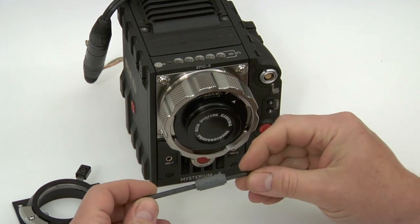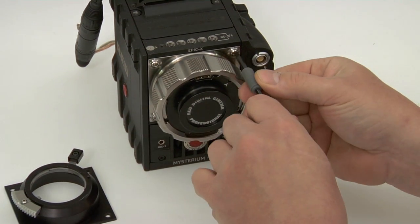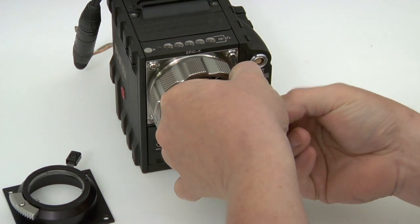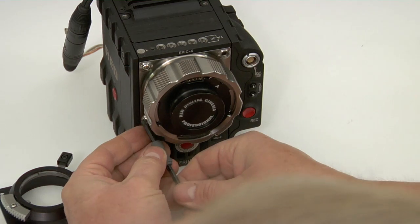RED supplies a Torx tool — I got this with my Epic. It's the T10, I believe it's a Torx Plus. You remove the four screws holding the lens mount that came from RED.